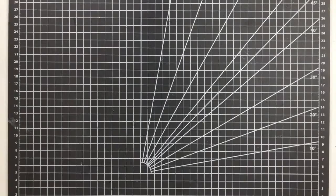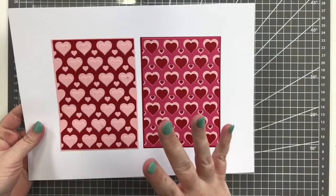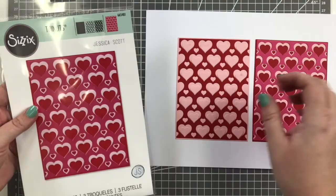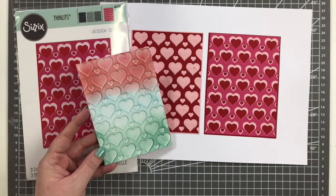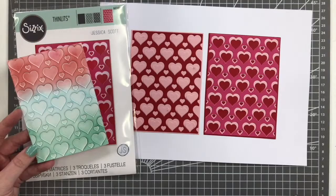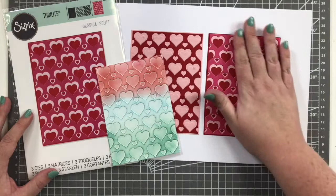Last but certainly not least is Layered Hearts by Jess Scott. It's a really unique set — people might look at it and think it's just layered paper, which is really pretty for card front panels. You get three different panels: an upper, a mid layer, and a solid background, allowing three distinct colors. But you can also ink over them, ink your backgrounds, or use them as a stencil — take dimensional paste or expand paste and use one of these hearts as a stencil, then wipe it across with our texture tool to create a really cool effect. There's a lot more to it technique-wise than just layering paper.